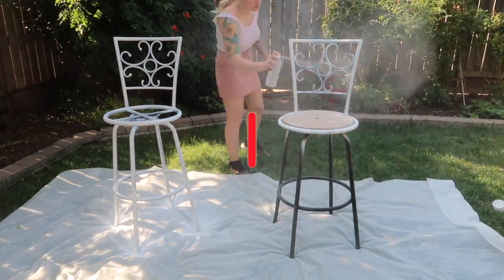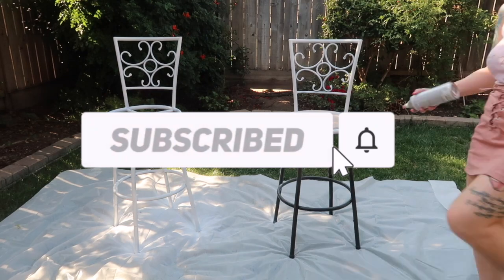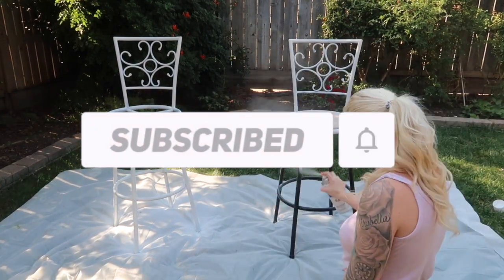I hope everyone's enjoying this DIY, and if you are not subscribed, please subscribe to my channel.